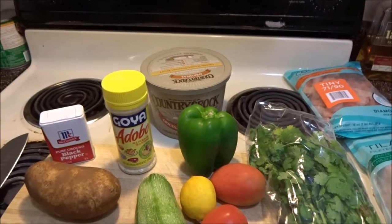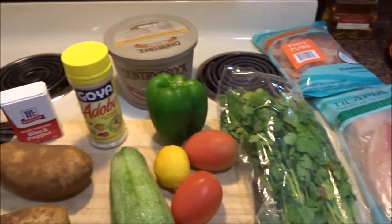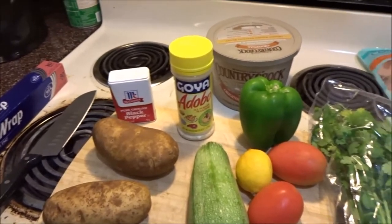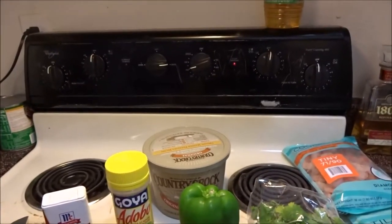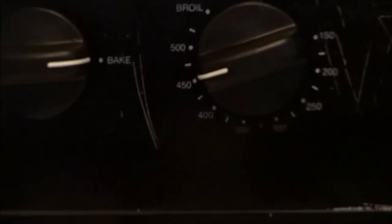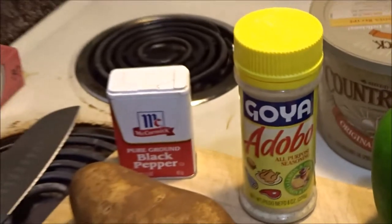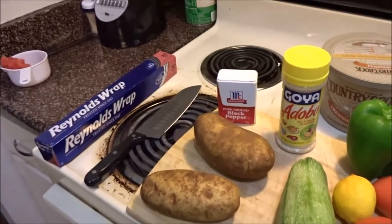Today I'm bringing you guys the tilapia with shrimp in the oven recipe. Before we name all the ingredients, let's go ahead and preheat our oven to 450°F on bake, and while that is preheating let's go ahead and head over to our products and ingredients.